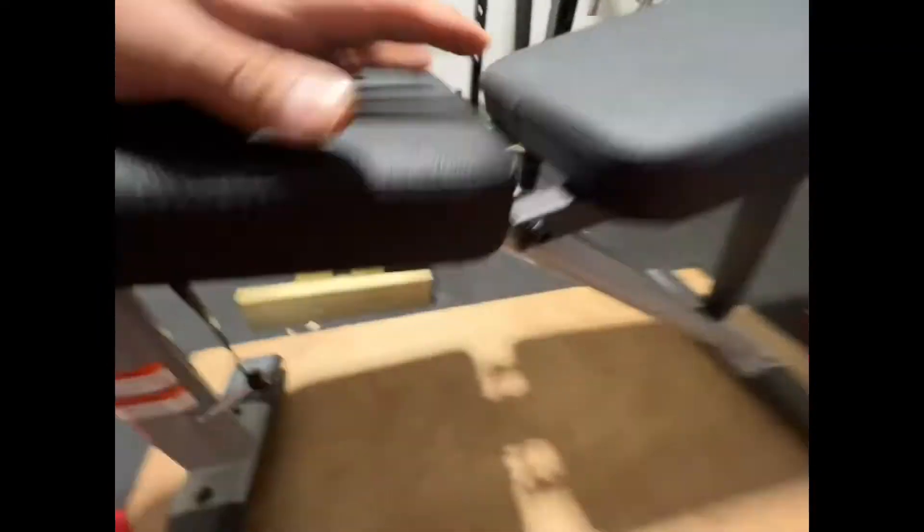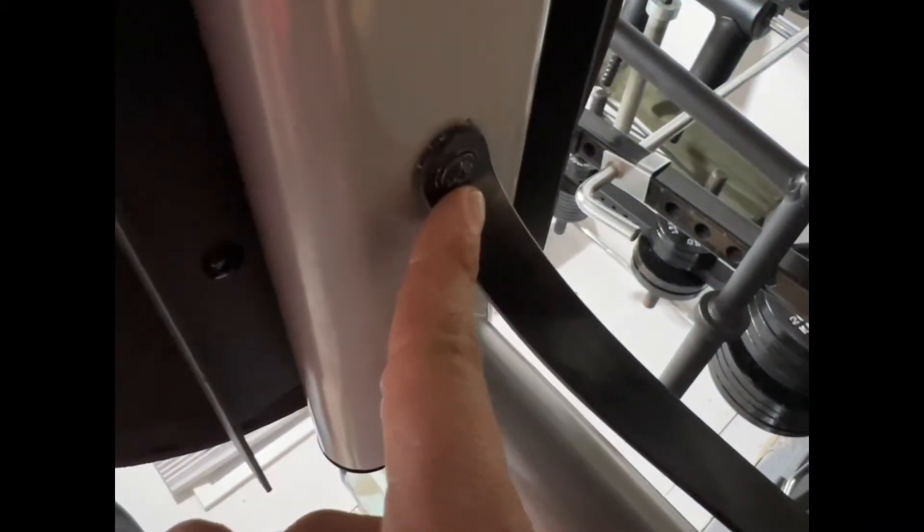One thing I do want to mention for the review: making this piece fit in here, you need to use a hammer and put it in there first and then continue screwing. The instruction manual says something about needing more force - you do, and that was annoying. Also, the booklet doesn't explain where this wire goes. It goes on this part right here.